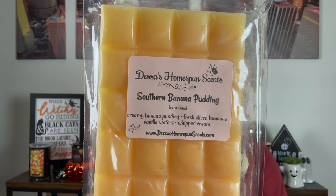Last but certainly not least is Southern Banana Pudding. When I saw this on the list I immediately knew I had to get it — creamy banana pudding, fresh sliced bananas, vanilla wafers, and whipped cream. I love banana bakery. This is the most authentic banana pudding I've smelled. If you've ever gone to Magnolia Bakery in New York City, known for their banana pudding — this smells just like it. Fresh sliced bananas folded into the whipped cream with the vanilla wafers. Most banana scents lean Laffy Taffy; this truly smells like real banana pudding. I could have ordered a loaf — now I know for next time.